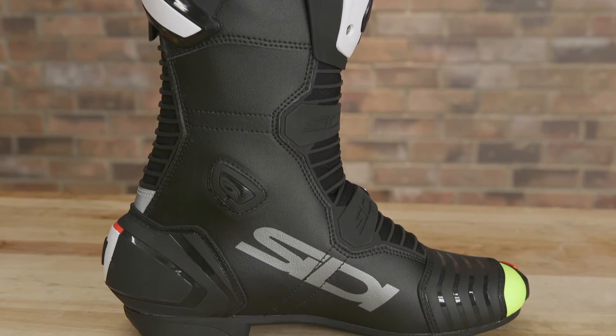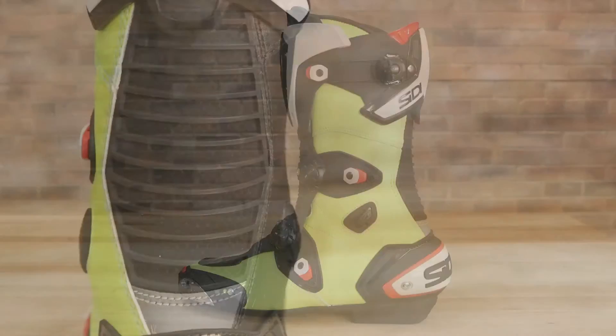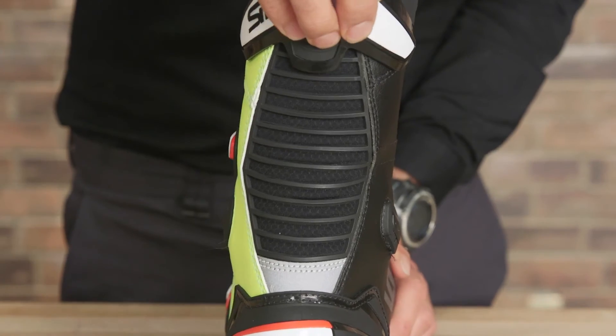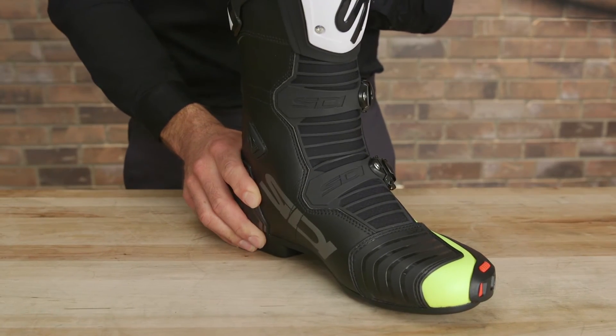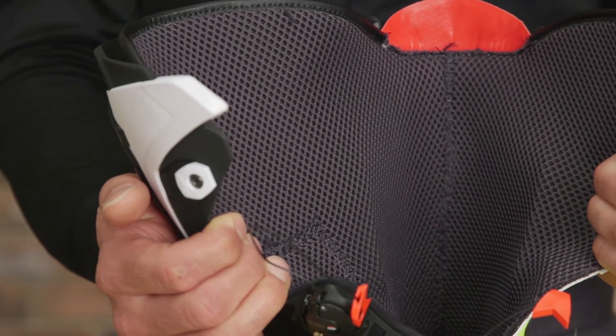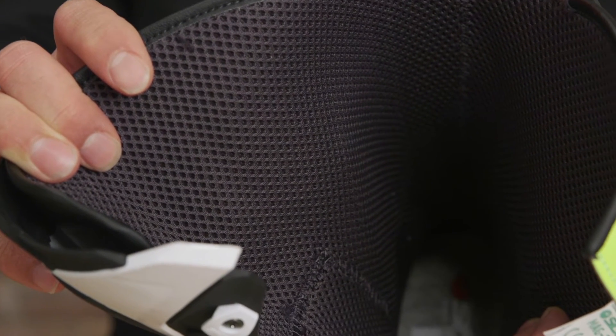Hidden beams of carbon fiber reinforce the chassis and mitigate lateral flex. The front and rear of the boot use ribbed polyurethane panels, which enhance foot dexterity. The interior is comprised of Cabrella, another synthetic fabric that is soft to the touch, wicks away sweat, and reduces bacteria that lead to odor.